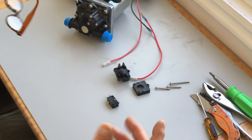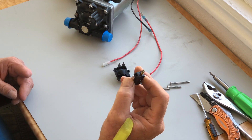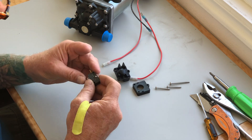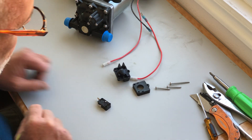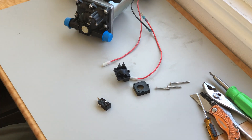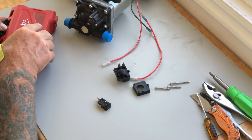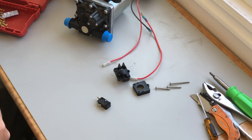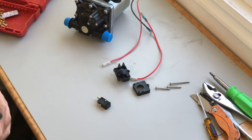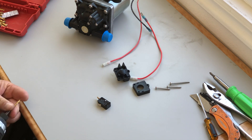I looked it up on Amazon and found a two-pack of these for $10 — the exact same switch. But I want to see why it failed. I'll drill that rivet out and see if I can take this apart and see what's the matter with it, because I got a new one coming in — I know for sure this one doesn't work.